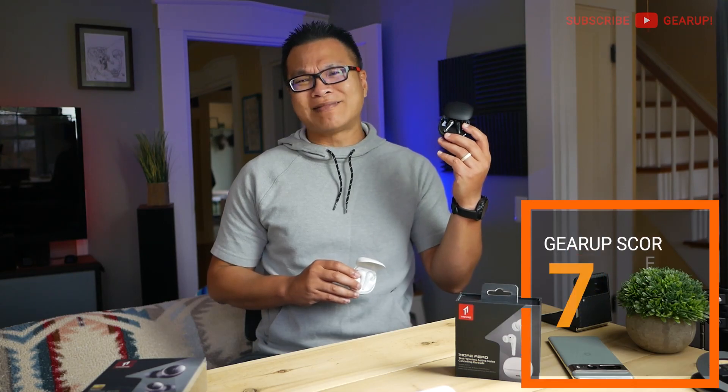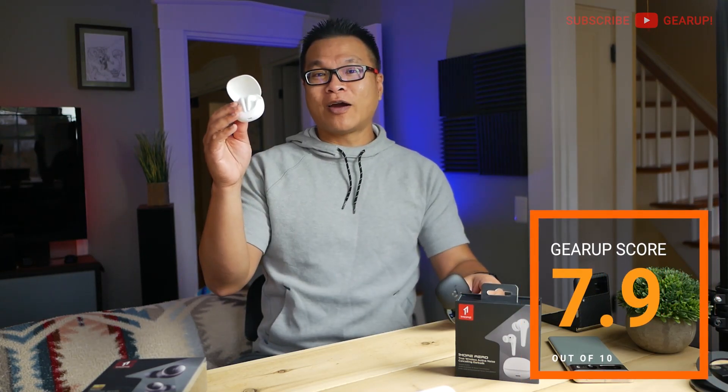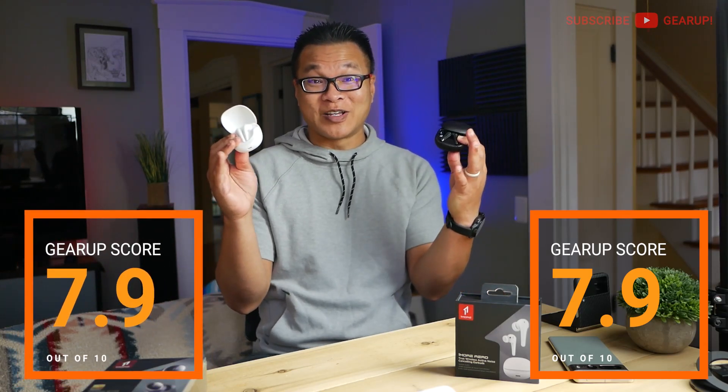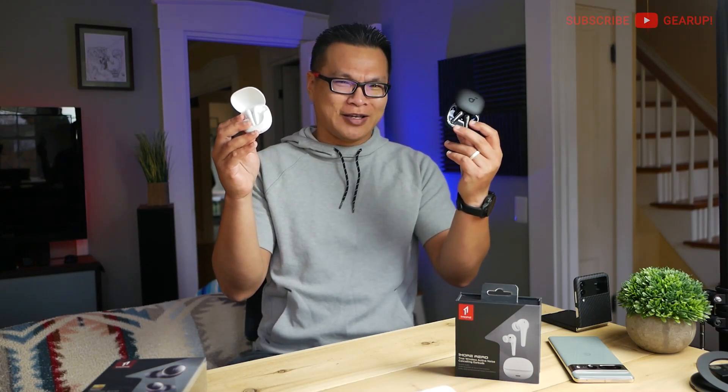So the Soundcore, as we all know it from the last video, has a Gear Up score of 7.9 out of 10. The OneMore Arrow nets an identical score of 7.9 out of 10 — and I mean identical. Even the unrounded scores are 7.916666666666666 respectively. So the fight is on, and I can't wait to see who wins in the next generation in 2023.